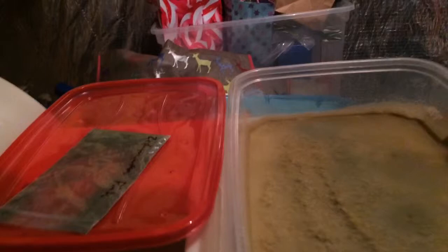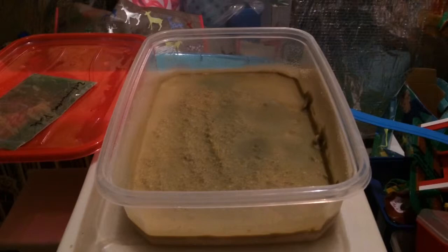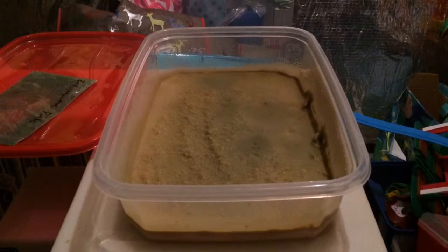This right here is another microworm container which had the brewer's yeast and powder mix, and you can see that these guys are consuming that also. So as far as I'm concerned, this experiment has been a success. Whether or not the true nutritional value is getting through to the fry fish, we'll see in time.